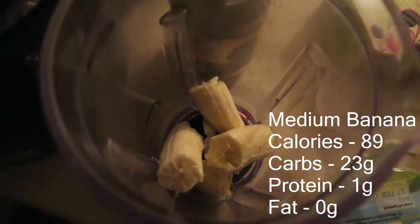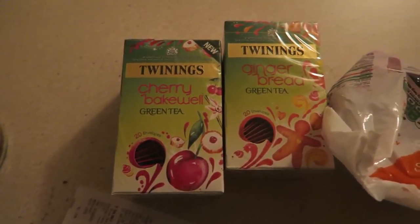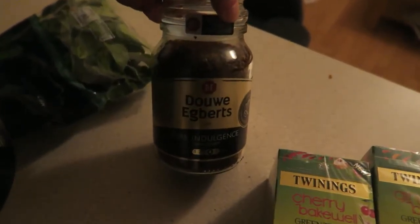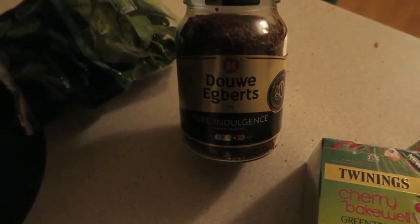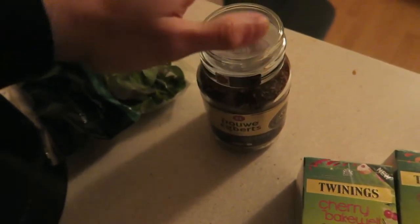Alright, let's get on to the shake. First of all, I had a banana. If you're wondering what the hell this is in the background, we've got some cherry bagel green tea, gingerbread green tea, and coffee recommended by my dad that I'm going to try.